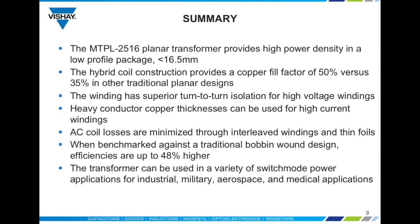In summary, when benchmarked against traditional bobbin wound designs, efficiencies can be as much as 48% higher. These transformers can be used in a variety of switch mode power applications in a wide range of market segments including industrial, military, aerospace, and medical.